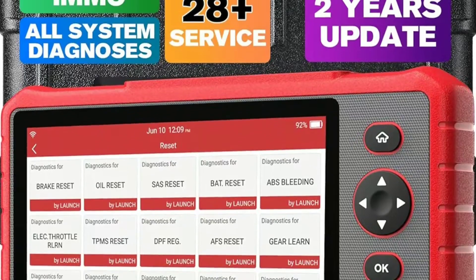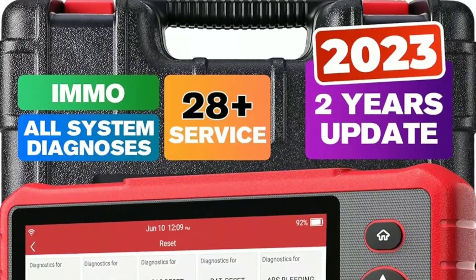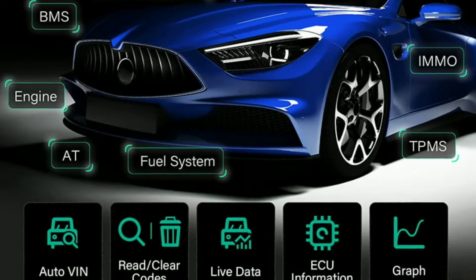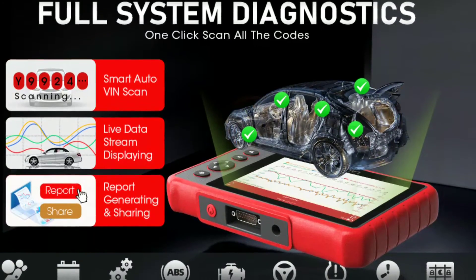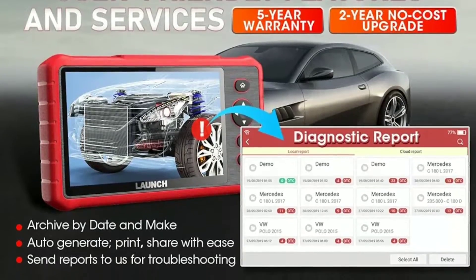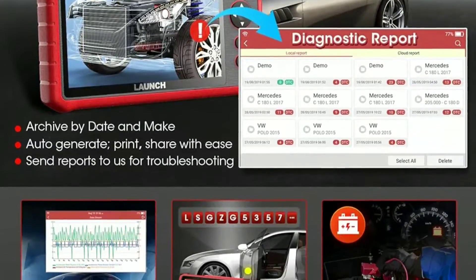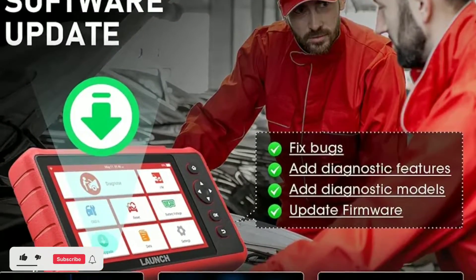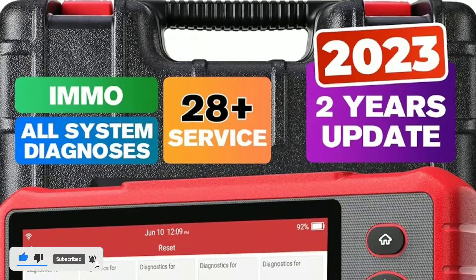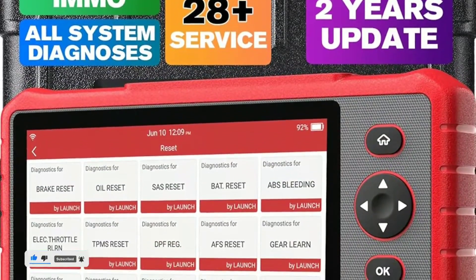The Car P909X offers a multitude of diagnostic functions. It can read and clear diagnostic trouble codes, making it easy to identify and fix issues. Moreover, it provides access to live data, allowing you to monitor your vehicle's performance in real time — which is incredibly handy for both regular maintenance and troubleshooting.